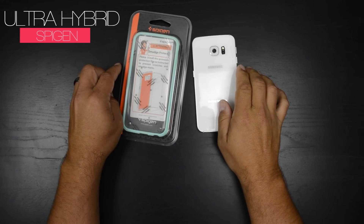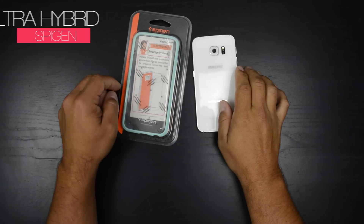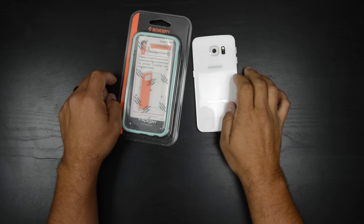Hey, what's going on everybody? Joe back again with another 3-Minute or Less case review. This is the Spigen Ultra Hybrid case for the Samsung Galaxy S6 Edge.